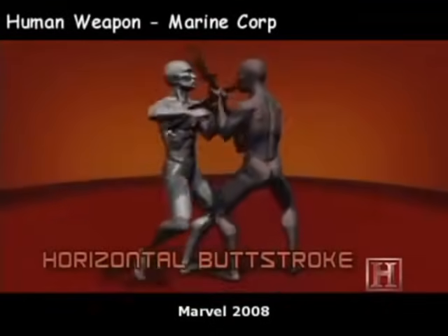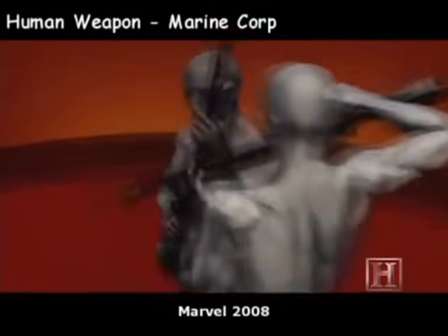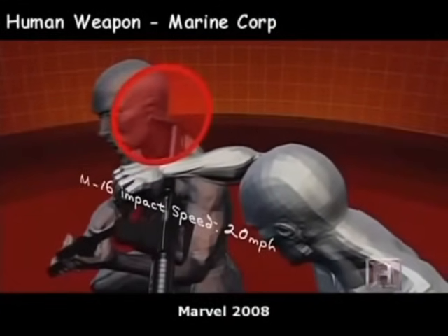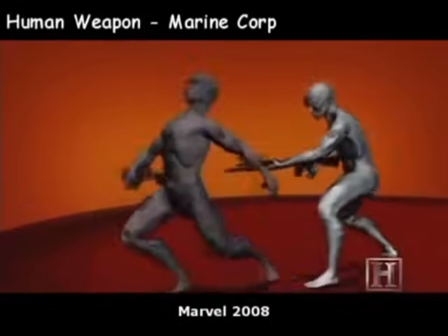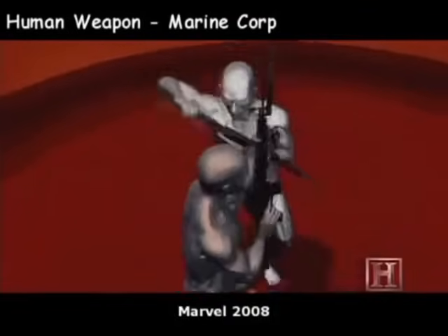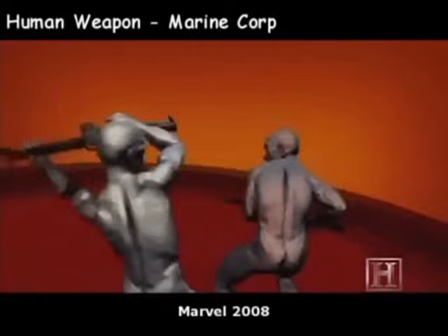The combined momentum of your forward step, the twist of your torso, and the swing of the rifle mean the butt stroke can strike your opponent at over 18 miles per hour, carrying well over 550 pounds of force. That's enough to drive a 16-penny nail through nearly two inches of pressure-treated wood. Add a follow-up slash and thrust with a bayonet, and the butt stroke becomes a real killer.